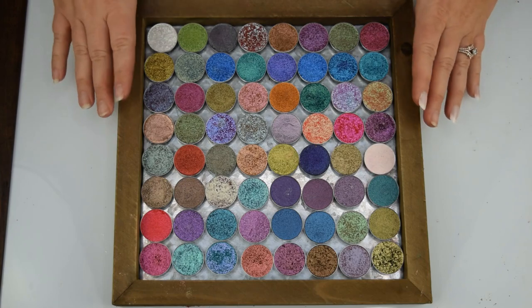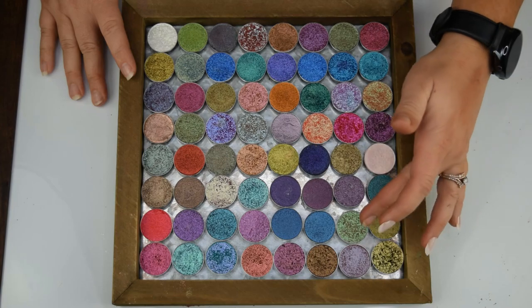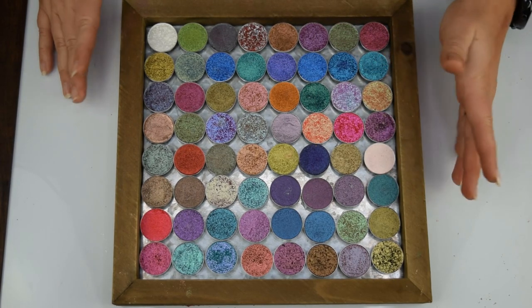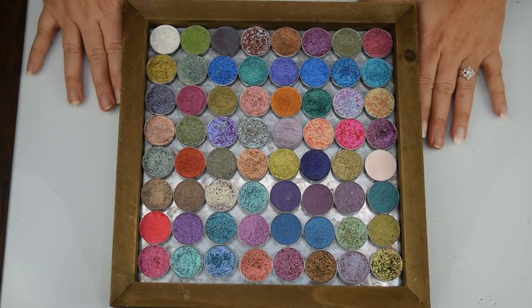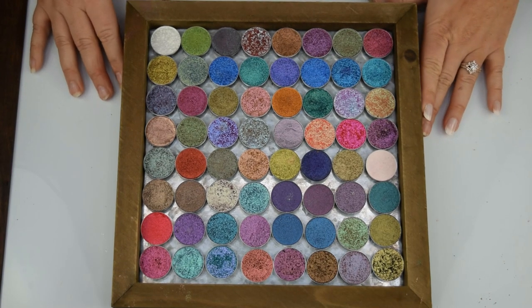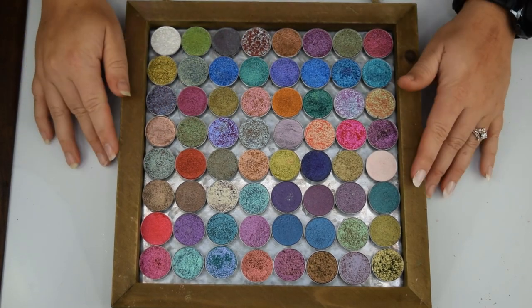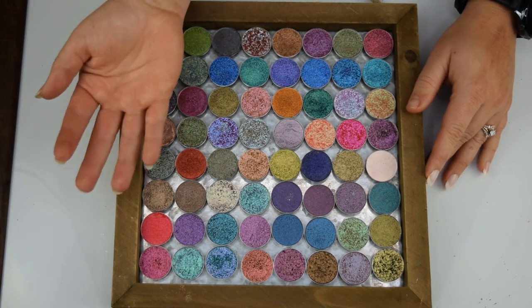Okay, I finally got it all pieced back together and placed into my little stainless steel. This is the reverse magnetic palette — or what I'm calling the 'refrigerator method' — where you place the magnet on the shadow and the stainless steel is what you use to attach it. I hope you guys enjoyed that. If you got any value out of this content, make sure you leave a thumbs up below. I can't wait to see you guys in tomorrow's episode of the 25 Days of Christmas — thanks so much for hanging in there, bye!